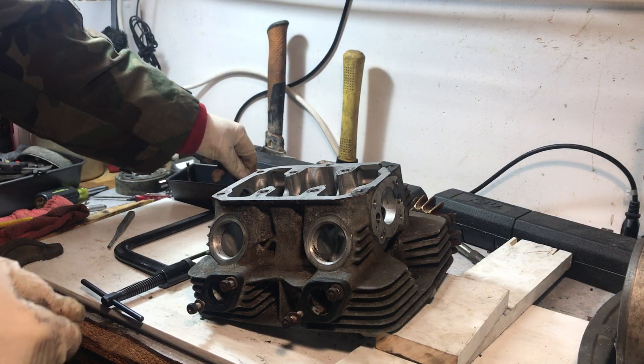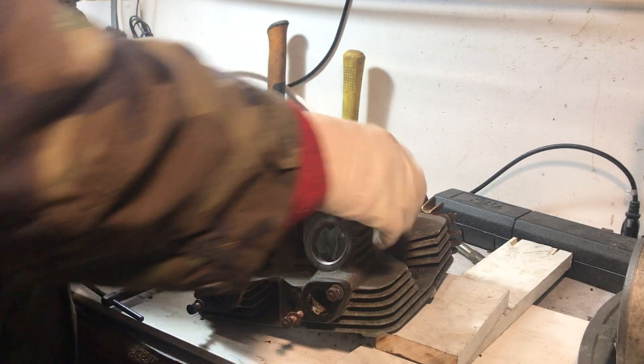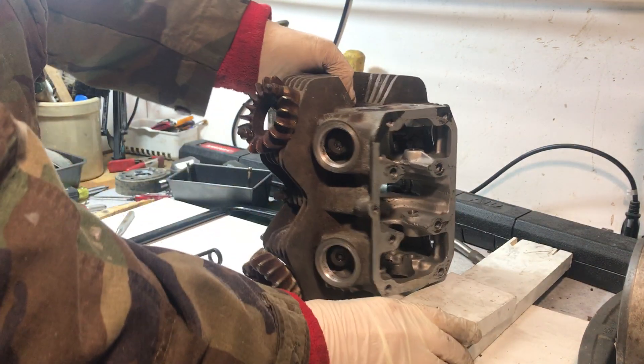Alright, rinse and repeat — now let's do the exhaust valves, turning it and getting it oriented correctly.